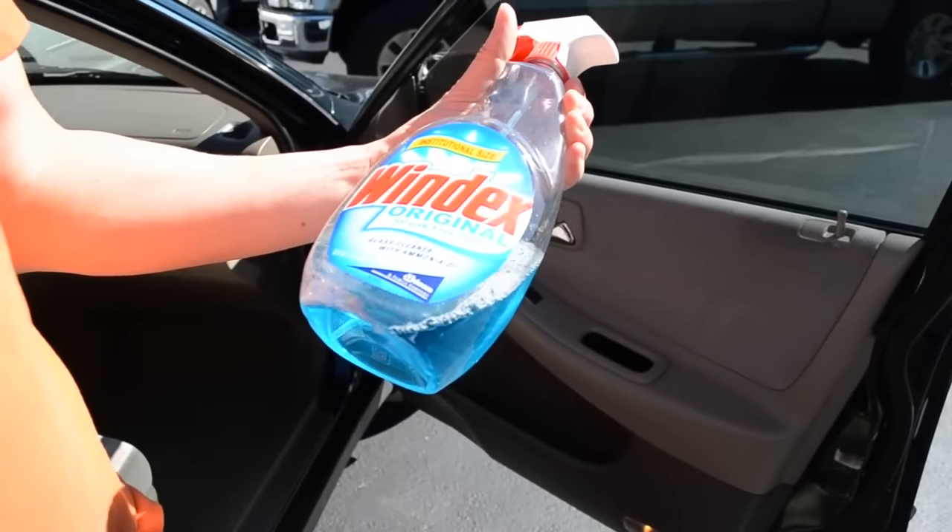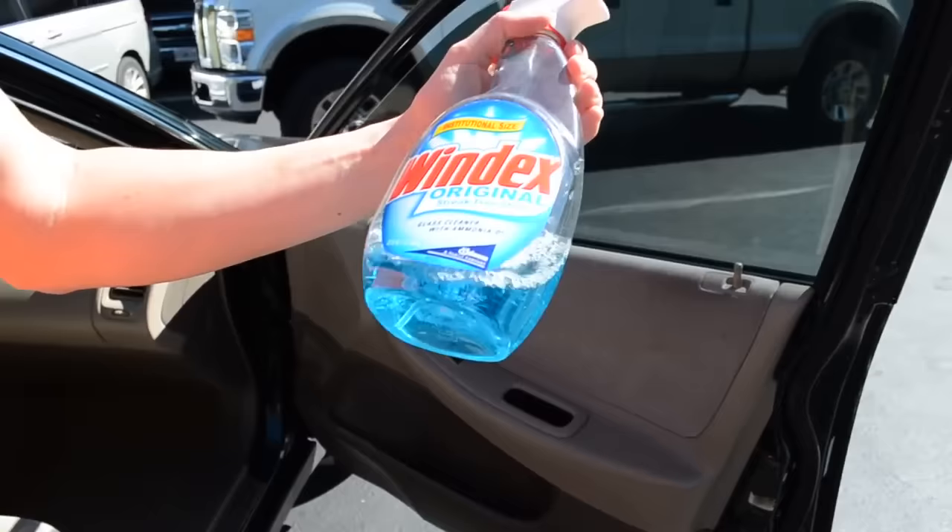This is my cheap and easy way to remove window tint. The most expensive thing here is you need the Windex with ammonia and a trash bag.